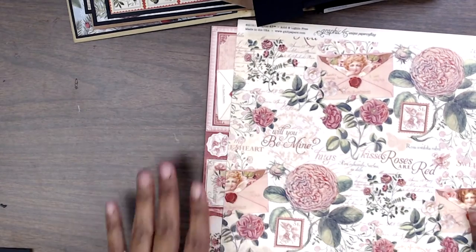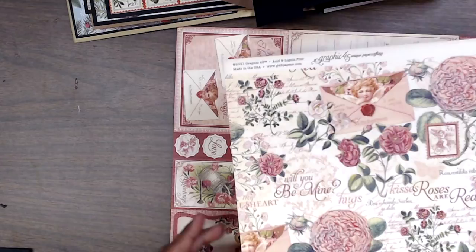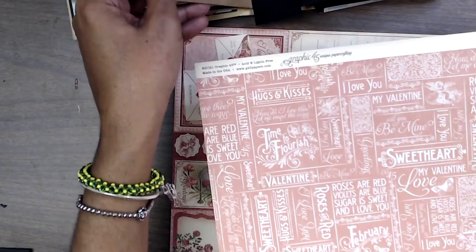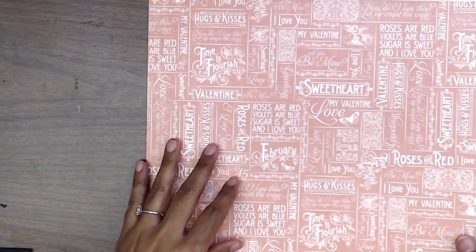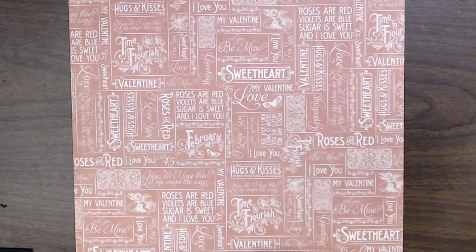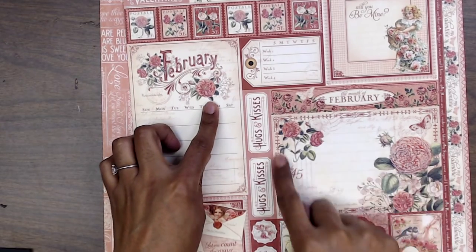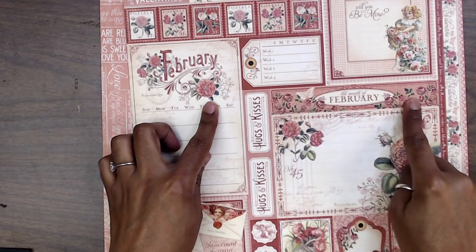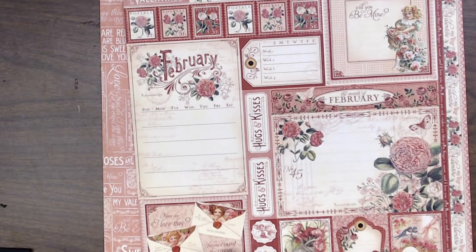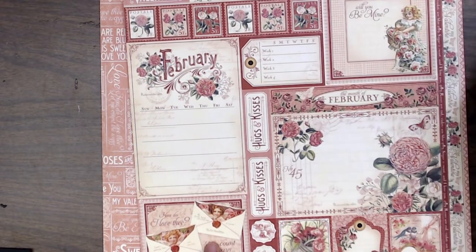Now we have January done and we're going to pull out February. We have this beautiful 12 by 12 paper with a front and back, so we have to decide which side we want to go with. We have our little ephemera page and we're going to be cutting this — the word 'February' — and probably some of these little tags, 'Be Mine' and 'How I Love You.'